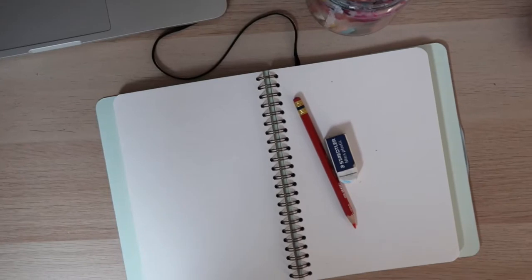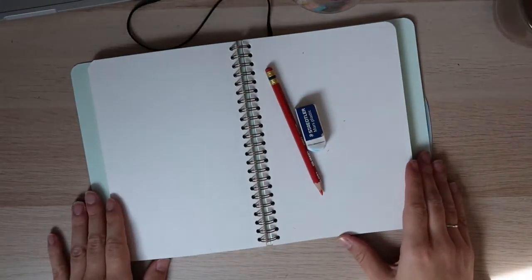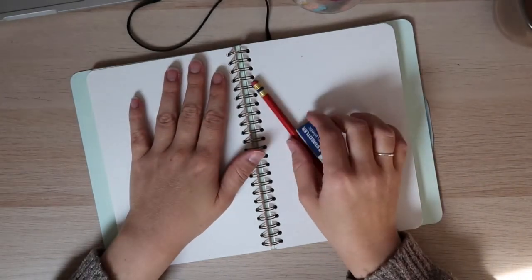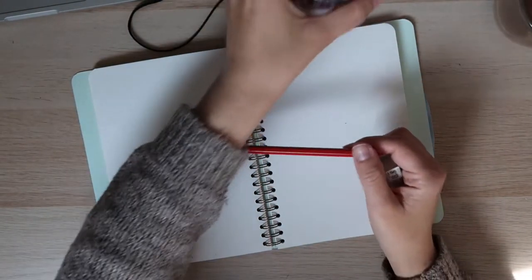Hola a todos. Hi everyone. Welcome to another art class. Today we are going to be drawing flowers with our colored pencils.